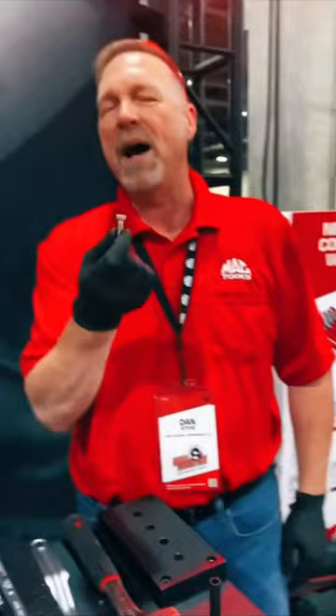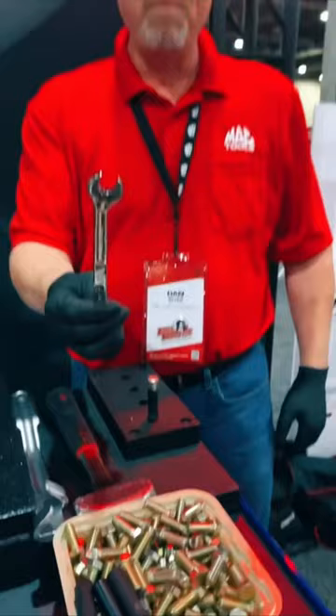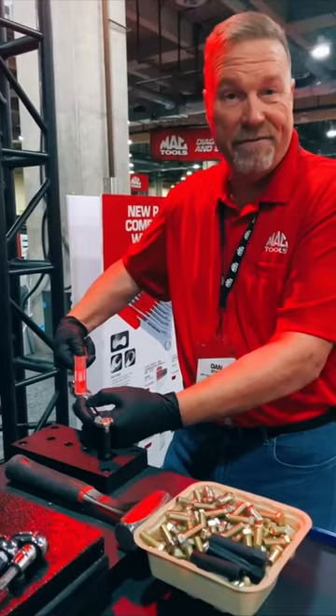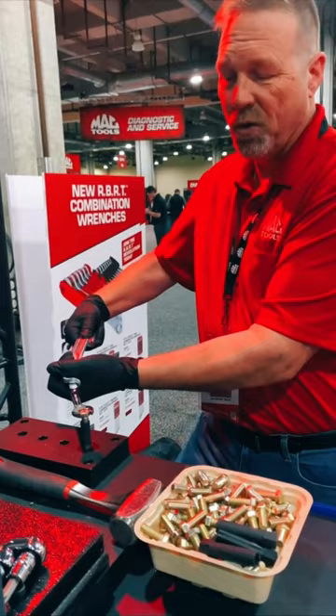So we're bottomed in. Now we're going to take the open end and go ahead and put it on there, and I'm going to grab a wrench extender and torque down on this. What I want you to see on that very compromised bolt is how well the RBRT grip will grab into that bolt.